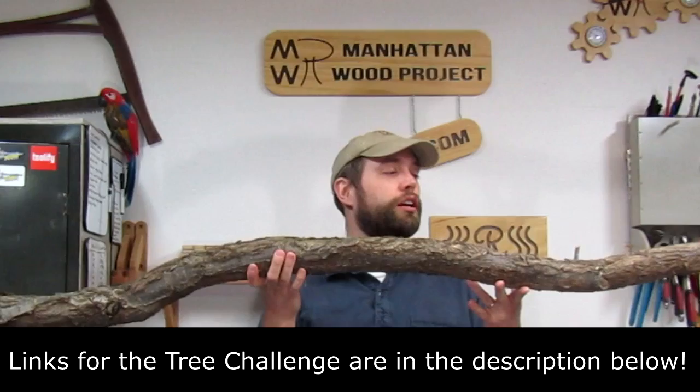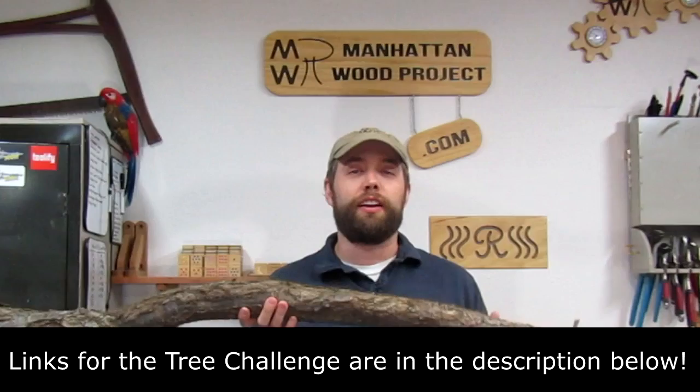Hi, I'm Robert from Manhattan Wood Project. It's time to start my entry into Dominic Bender's tree challenge. I have my section of tree here and it's time to make something that I think is going to be a lot of fun. I hope. Or it'll go badly. Either way, hopefully it'll make a good video.